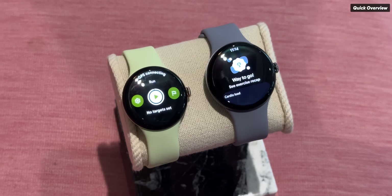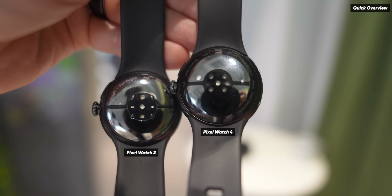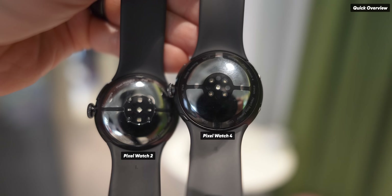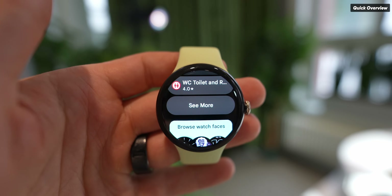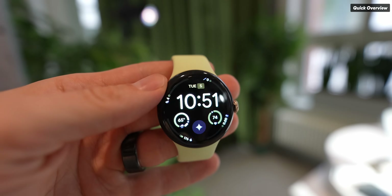The Pixel Watch 4 is available in two sizes, similar to the Pixel Watch 3 — a 41mm and a 45mm version. The screen has also changed, where the whole display is now domed underneath the glass. So it's not just the glass that is domed, but the screen itself is domed.